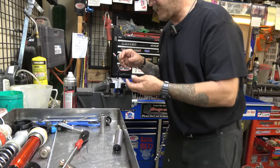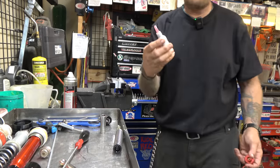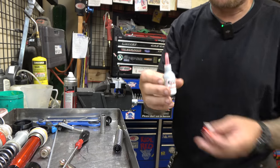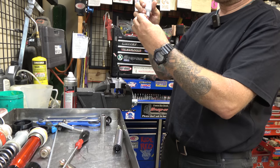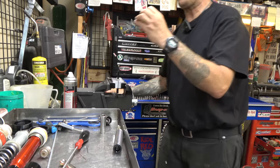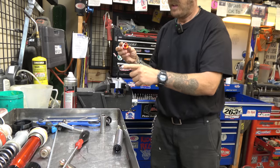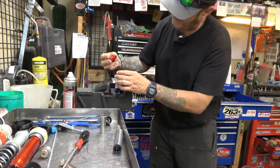All right guys, now we're gonna start assembling. I'm gonna use our Stuck Nut thread locker. I'm using the red which is the high strength - whatever they had on here was definitely high strength. What I like to do is put a little bit of grease on that thing and put it in here, push it nice and tight down in there so that holds it.